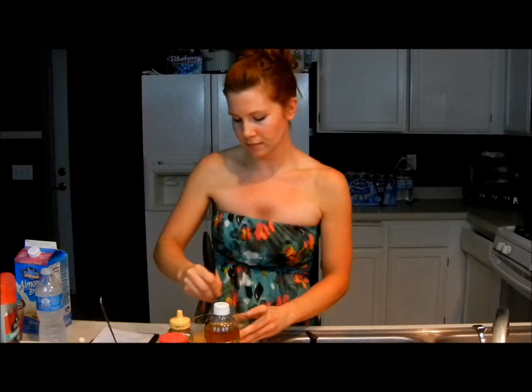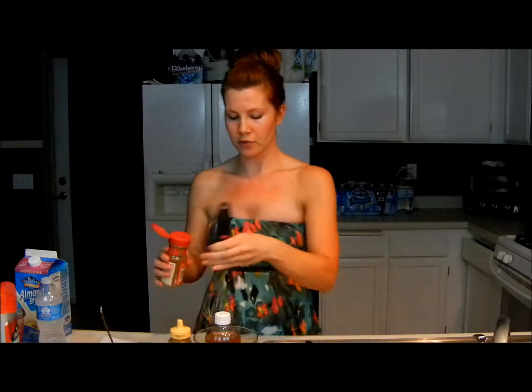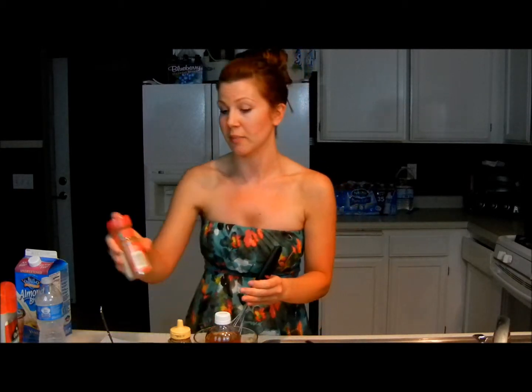And because we're doing pumpkin and it smells amazing, if you feel like it, put in a little ground cinnamon. If you have really sensitive skin, omit this. But if you don't, add a little cinnamon — it smells really, really good. It smells like pumpkin pie.